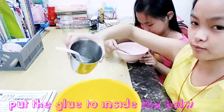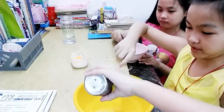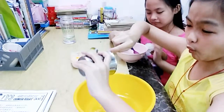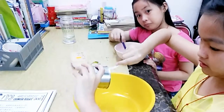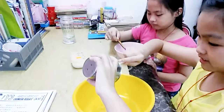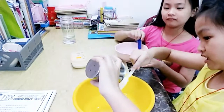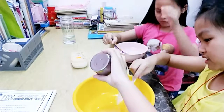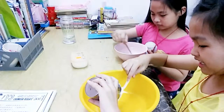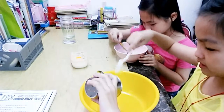Use the glue — pour it inside. Pour into another bowl and let it sit. I like that — it's really like some slime in it already. Oh my god, it's pretty thick actually.